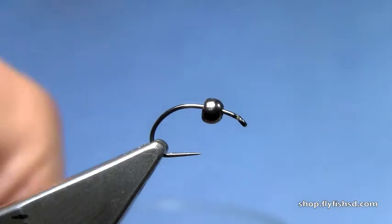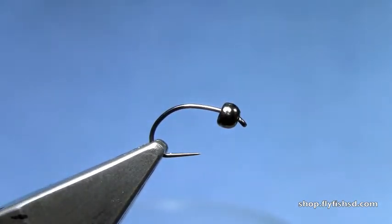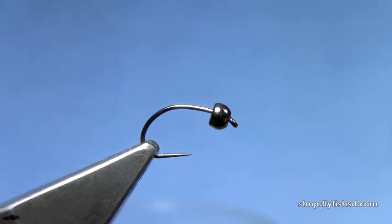So let's figure out how to tie this fly. We've got a barbless Czech Nymph hook — this is the Umpqua C300BL, size 14. We have a black tungsten bead in the hook.